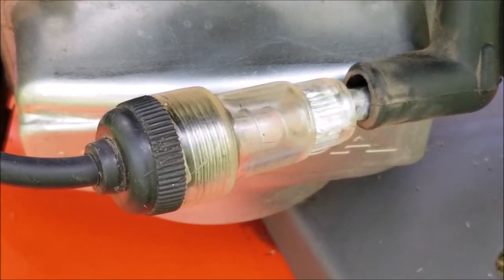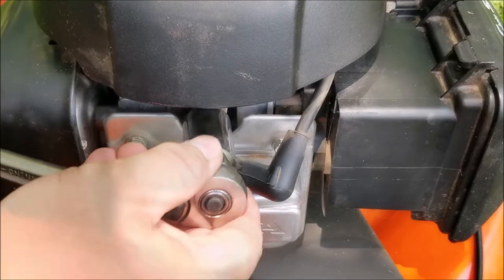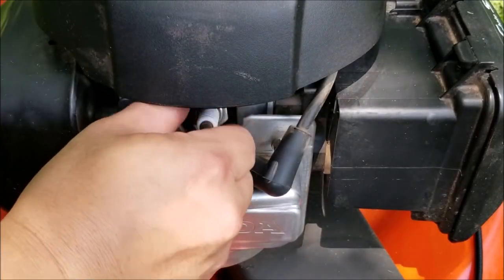It was a little bit hard to see, but there was a dim orange glow, so we do have spark. That means that's not the problem we're having. The next thing I want to do is check the spark plug and see if there's a problem there.